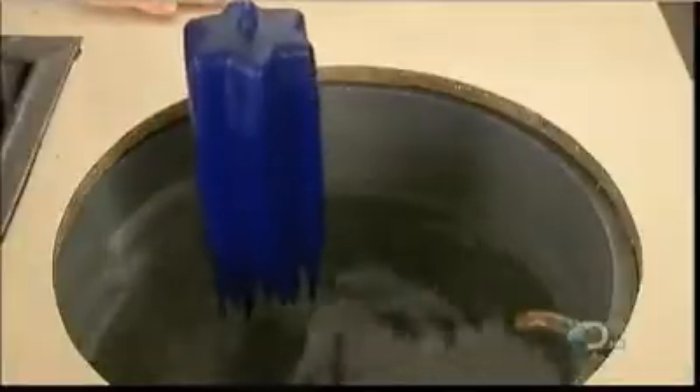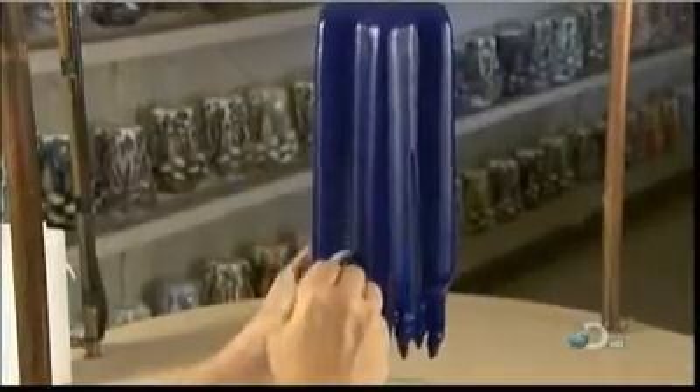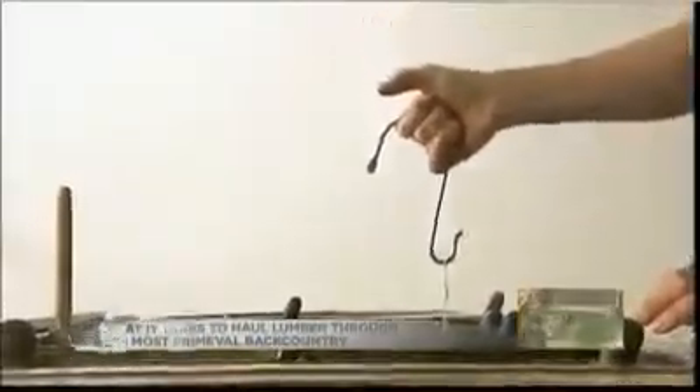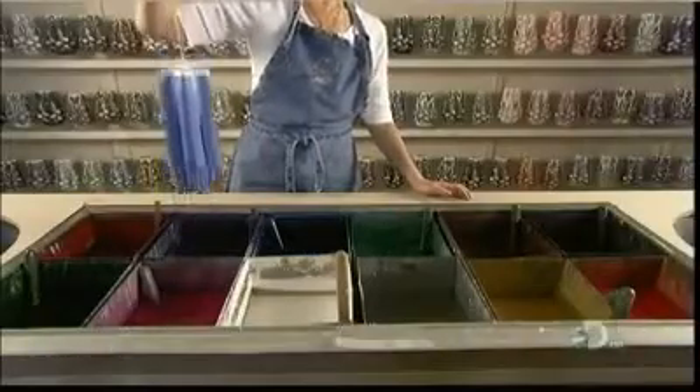As the dipping continues, the candle becomes warmer and softer, which will allow it to be carved. The quick water dips only cool the outer layers. Partway into the dipping, the candle maker deepens the candle's grooves. As she resumes dipping, she has to keep a close watch on the candle's temperature. If it absorbs too much heat, it'll be too soft to carve. But if it's too cool, the wax can splinter. Achieving the right consistency is crucial.